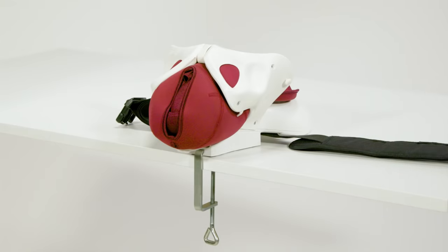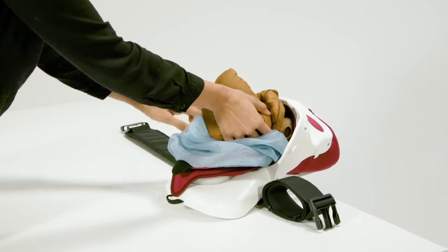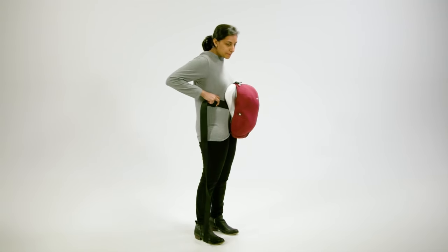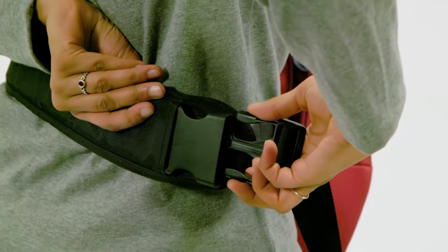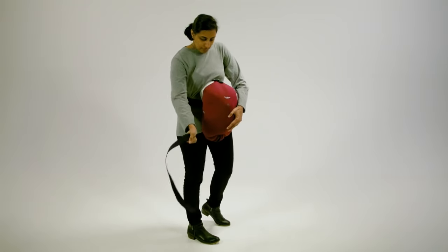Mama Berthi can be used on a tabletop to demonstrate skills, but it's most effective when worn by a facilitator for simulation. Hold Mama Berthi on your front, wrap the belt around your back, connect the clasp, and tighten the belt.